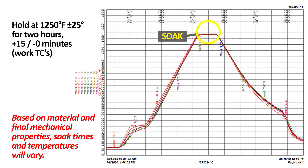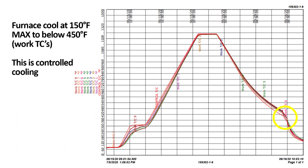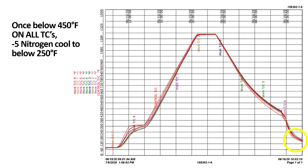Here we are actually slowing down the ramp rate and creeping into our two-hour soak. Now we are furnace cooling at a controlled rate of 130°F per hour, being mindful of the TC differential across eight thermocouples and making sure the furnace thermocouple does not separate more than 250°F from the work. Once below 800°F the furnace naturally starts slowing down — you can see this on the chart — and in this case slower is better while working our way down to below 450°F. Once below 450°F you can backfill with nitrogen or argon, turn on your fans, and cool to below 250°F, where you can open the door and allow it to slow-cool to ambient temperatures.